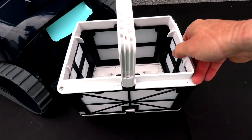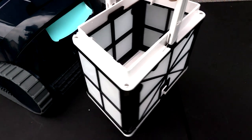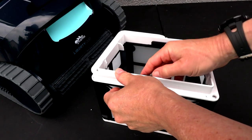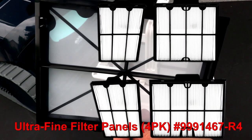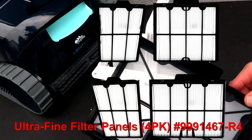This cleaner features an easy-to-open top-loading debris chamber, and for such a compact cleaner it has a really large filter basket. This filter basket is rated at 70 microns. The nice thing about this filter basket is that you can detach these panels and replace them with Dolphin ultra-fine basket panels, which filter down to 30 microns.